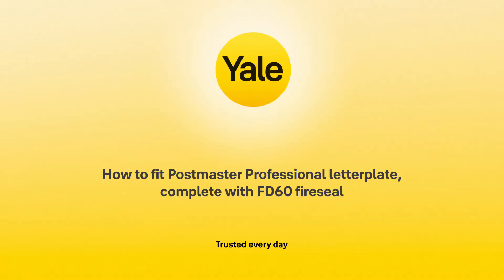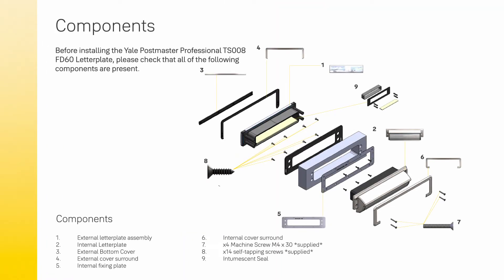How to fit the Postmaster Professional letter plate complete with FD60 fire seal. First, check all components are present.